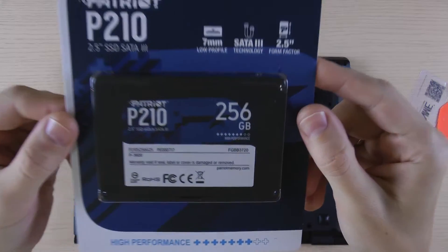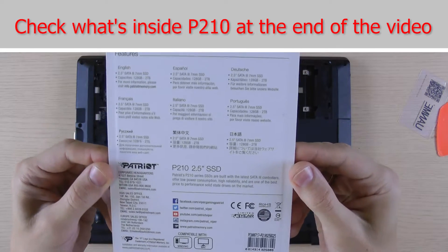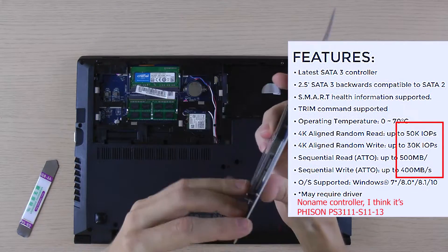Hi everyone! Let's compare Patriot P210 and Crucial BX500 SSDs. Affiliate links for those disks you can find in the video description. Those are the cheapest SSDs on the market. Let's see how they perform.